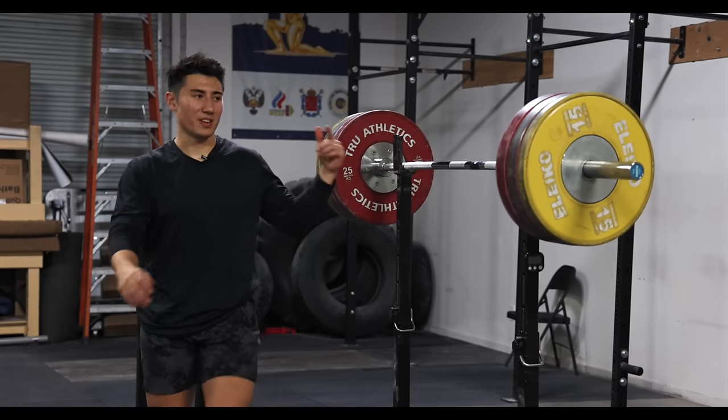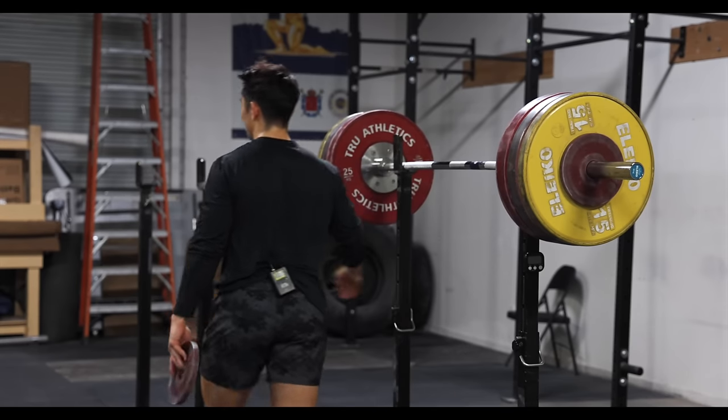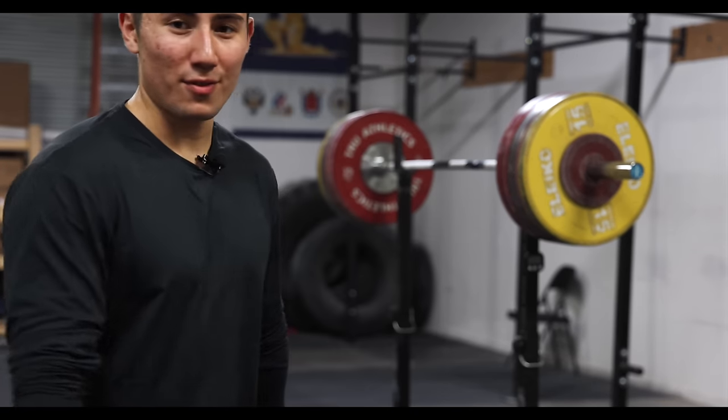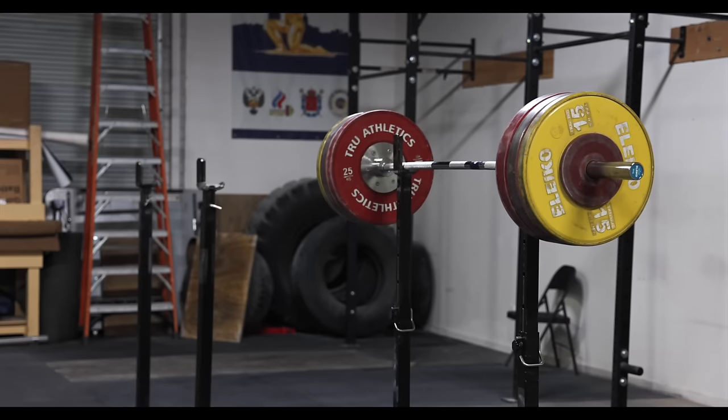This is supposed to be my 70% based off 220, but I did those pauses at percentage based off 230, so I guess I've got to do that. I've got my timer set to count — I'm going to go on the minute or every 45 seconds.